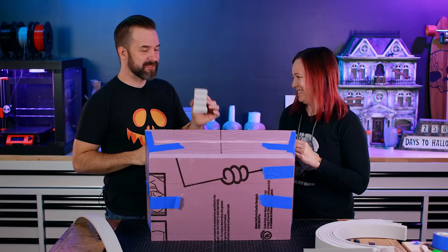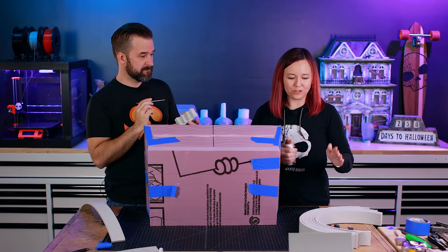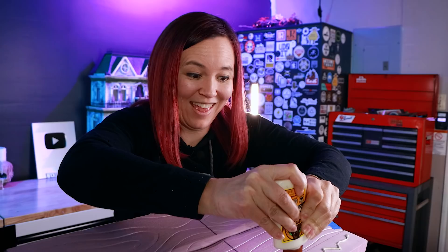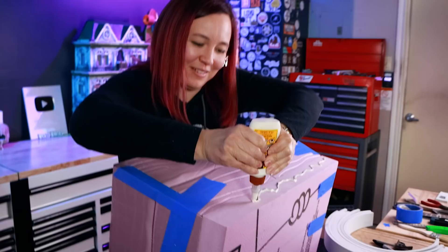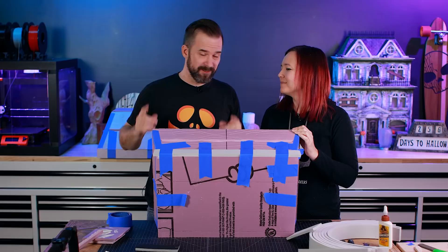We did some tests on how to glue foam to foam — two different kinds of foam. We tried Mod Podge, wood glue, and barge. Barge totally ate the pink foam, the same way spray paint eats foam. Barge is great if you're gluing EVA foam to itself, but not if you're mixing foams. We ended up using wood glue because it worked great. After gluing all the edge strips on, we wait for everything to dry.